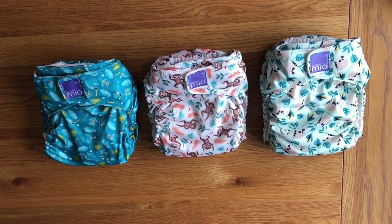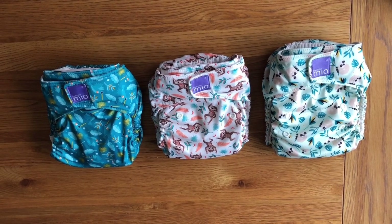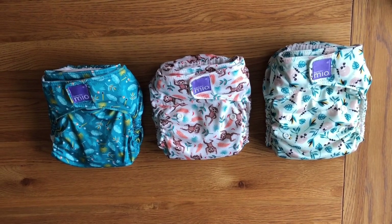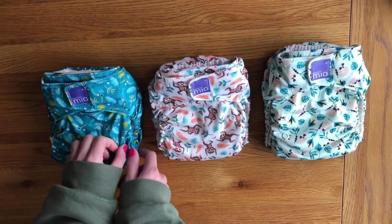The Mio Solo is a great daytime nappy and it currently makes up the majority of my stash. I wouldn't recommend it for night time because it simply just isn't absorbent enough, and even if you add extra boosters you'll end up compromising the fit around the legs.